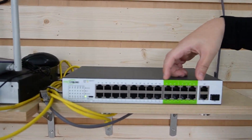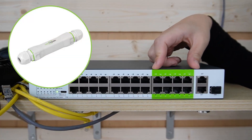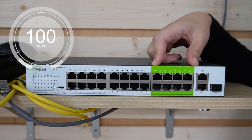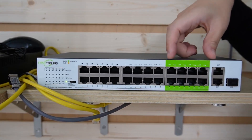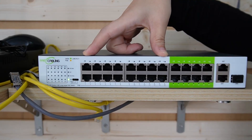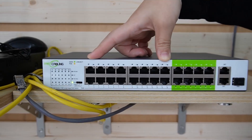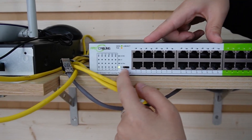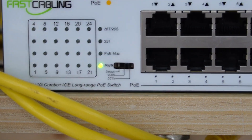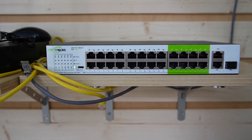Port numbers 17 to 24 are the long range PoE ports, but you will need to add an adapter to maintain the 100 Mbps data transmission rate. If that's not enough, port numbers 1 to 16 can also achieve up to 250 meters long range — all you need to do is put them into CCTV mode. So using only one long range PoE switch, you can achieve different distances.